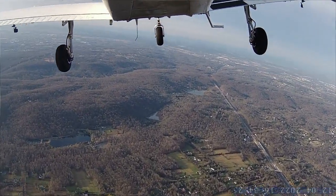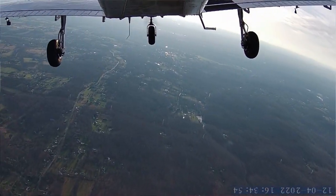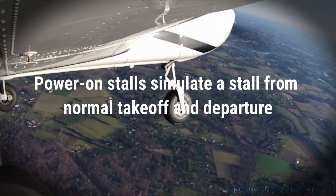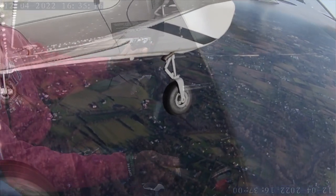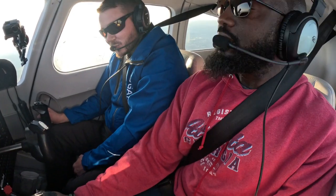Level off at 3000 and let's turn around, do a 180 heading back towards the airport because we're going to do the power-on stall — we'll climb a little bit. We just did the power-off stall. Power-on stalls occur when you're taking off and the plane stalls because you pull back too hard. Let's slow down to rotation speed and bring the power back. Rotation speed is the speed at which you pull the yoke back when taking off on the runway.